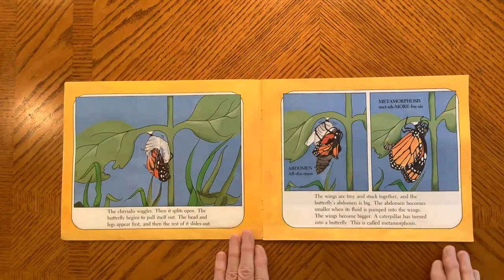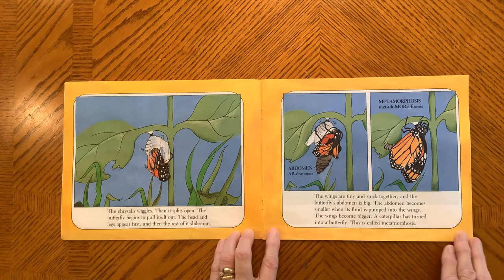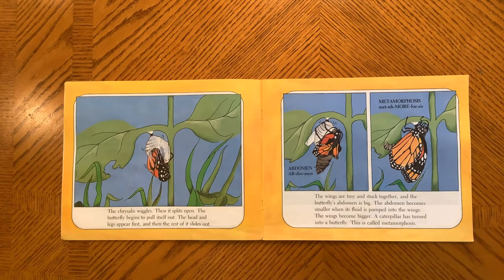The chrysalis wiggles and then splits open, and the butterfly begins to pull itself out. The head and legs appear first, and then the rest of it slides out. The wings are tiny and stuck together, and the butterfly's abdomen is big. The abdomen becomes smaller when fluid is pumped into the wings and the wings become bigger. A caterpillar has turned into a butterfly. This is called metamorphosis.